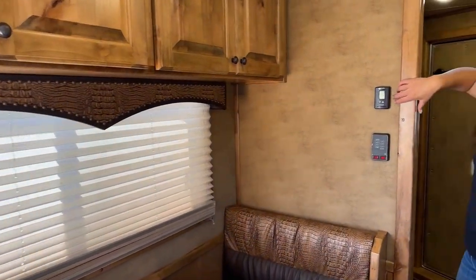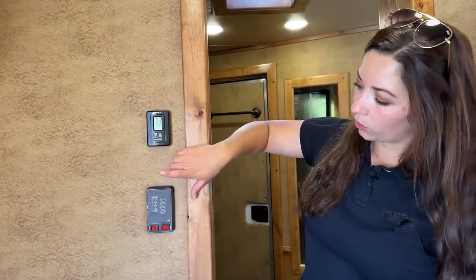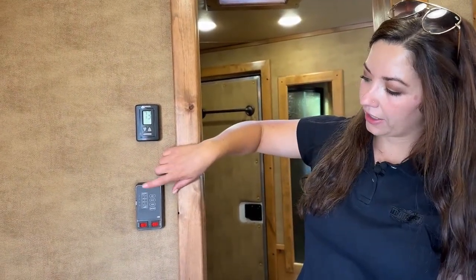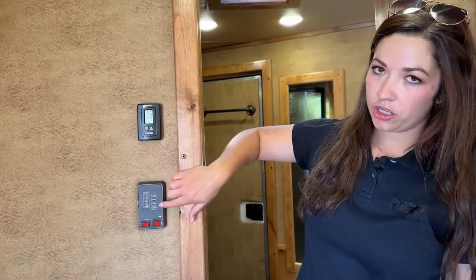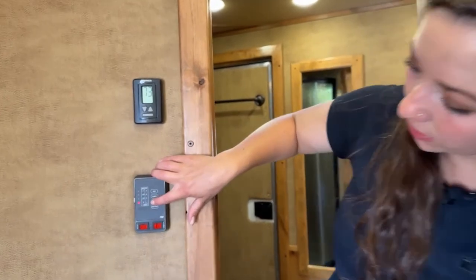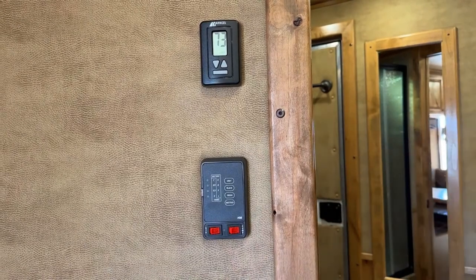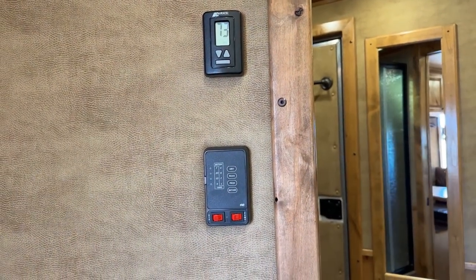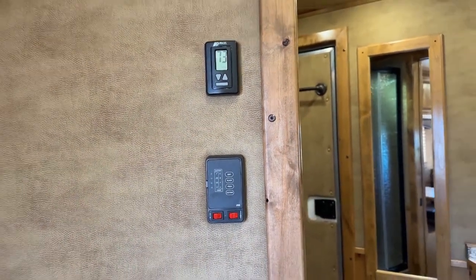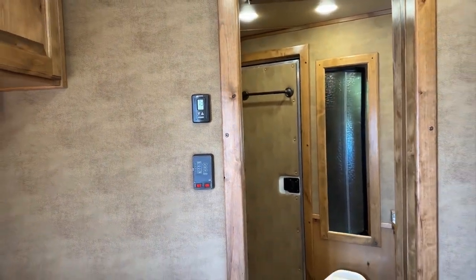Over here we've got our thermostat and its controls. Right down here we have our gray, black, and fresh tank gauges, and our battery controls so we can see how much is in each. We've got our water pump and hot water heater — that is a 12-volt on-demand hot water heater. You've got a 60-gallon fresh water tank, 30-gallon black, and 30-gallon gray.